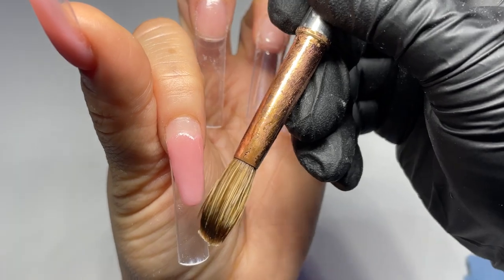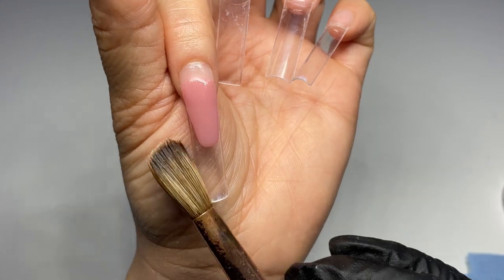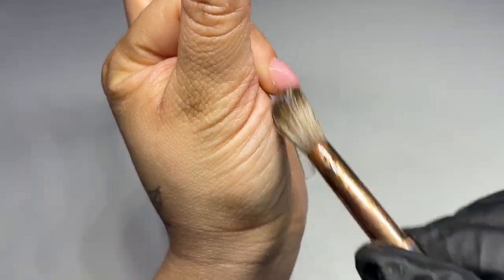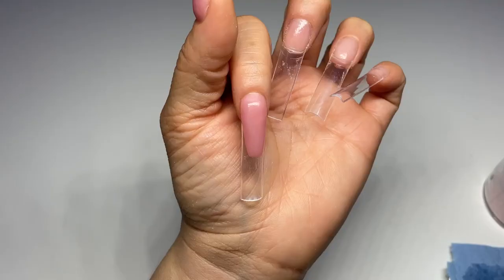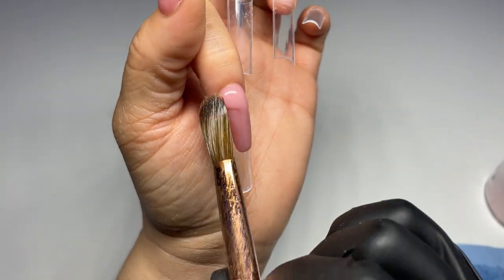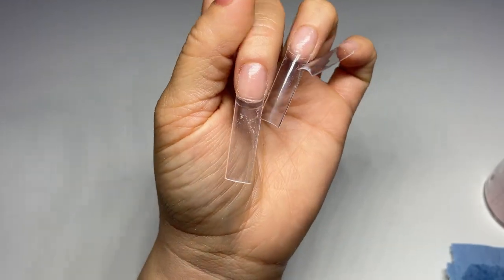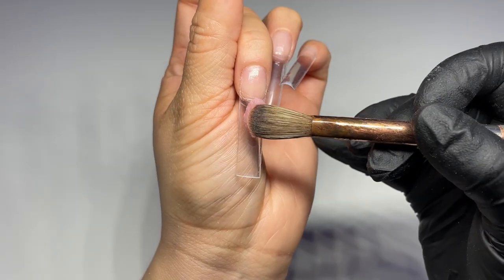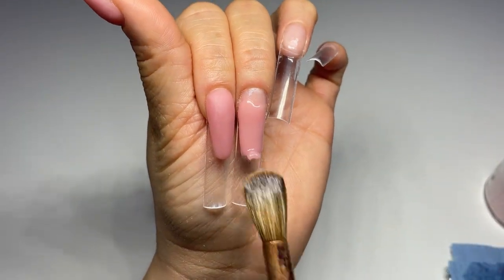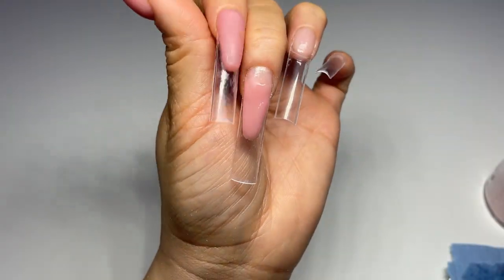Watch, learn, and practice. My main problem at the beginning was my beads were too wet, so the product was going everywhere. And when I figured that out, my beads were too dry, and when it becomes dry it's hard to move. So work in small sections if you feel like you cannot control a bigger bead. I think Frenchies are pretty easy. Here the bead was too small, but still you can make it work.